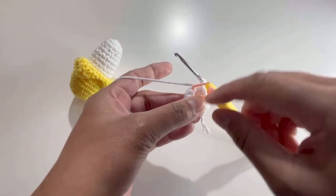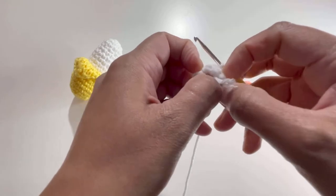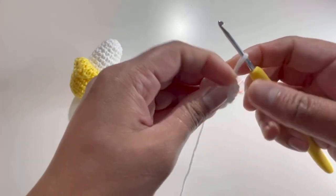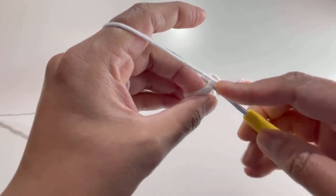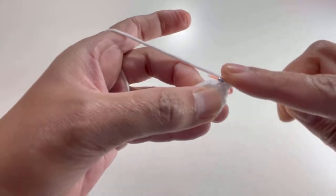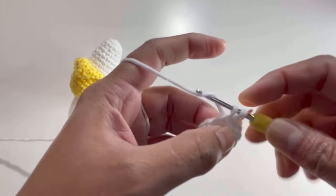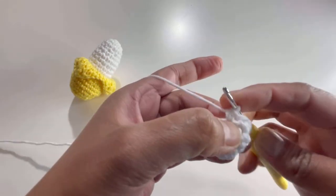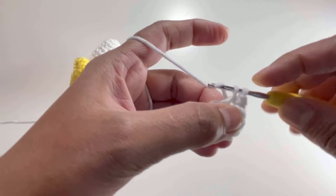I've finished Round 4. Take out the stitch marker and turn your work — this will be the front portion. For Round 5, insert your hook into the next stitch, grab your yarn, make your first single crochet, and put your stitch marker back. Into the second stitch do two single crochets. Then next stitch one single crochet, next stitch two single crochets. By the end of Round 5 we'll have 15 single crochets.